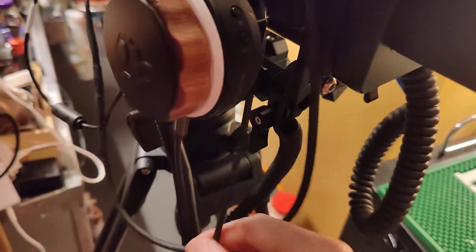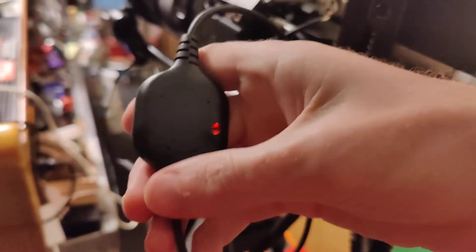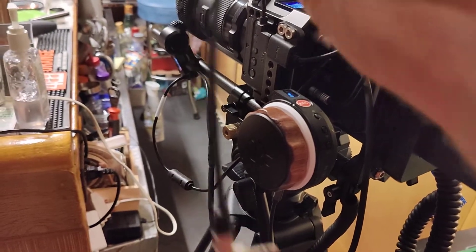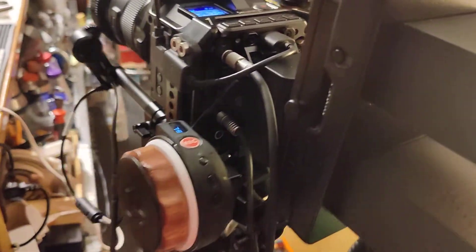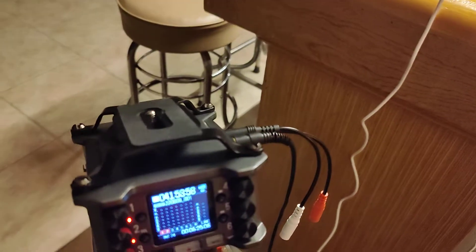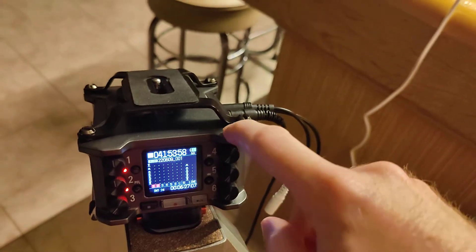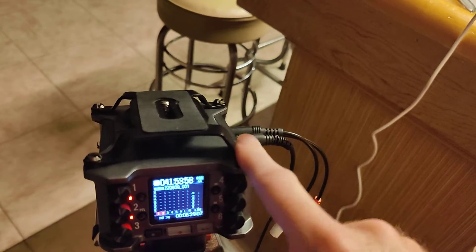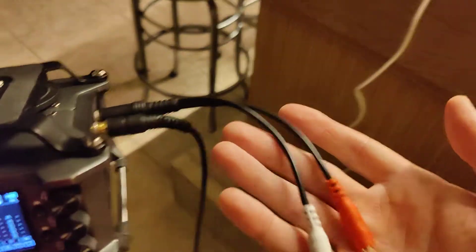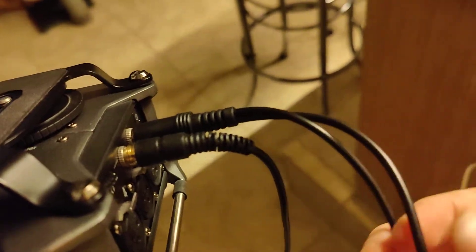I have the Alvin cable for time code control. You can see currently it's red. This is meant to go to a tentacle sync, but you don't have to use a tentacle sync to do that. You take this plug right here and come down to the Zoom F6, which is right here — that's time code in and out — so you can jam it or output time code. Get a headphone splitter and plug it into the port.